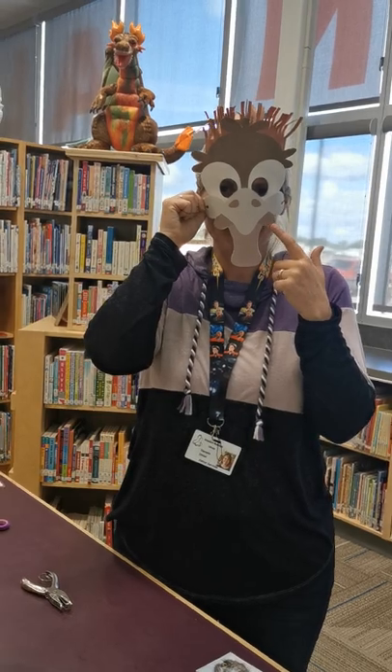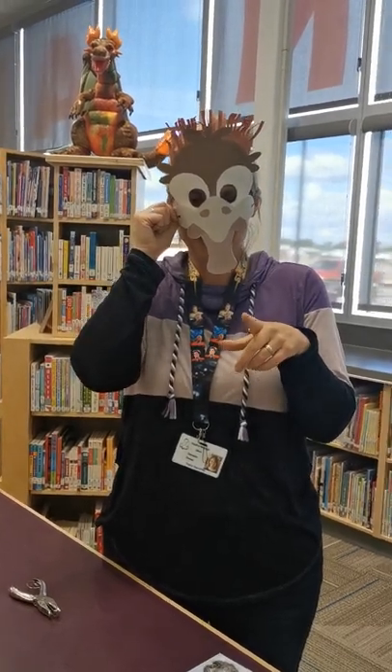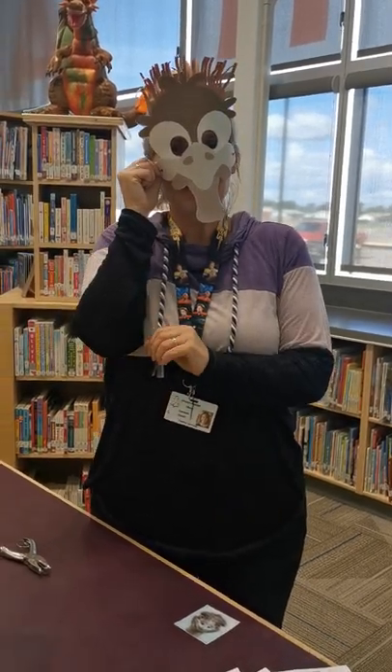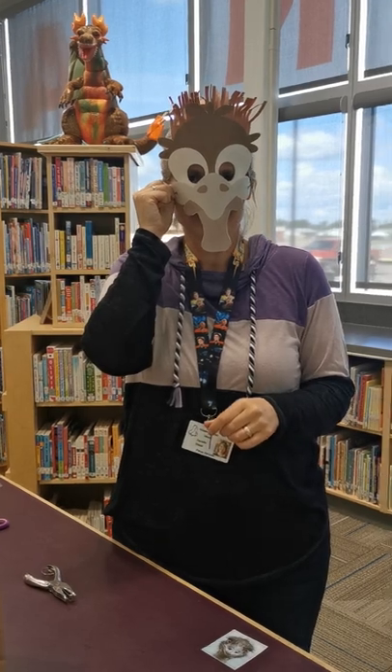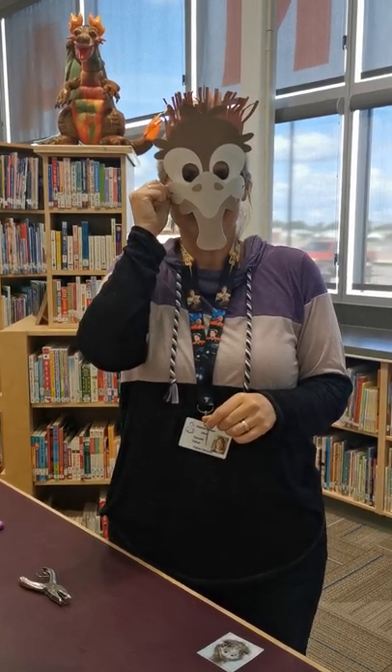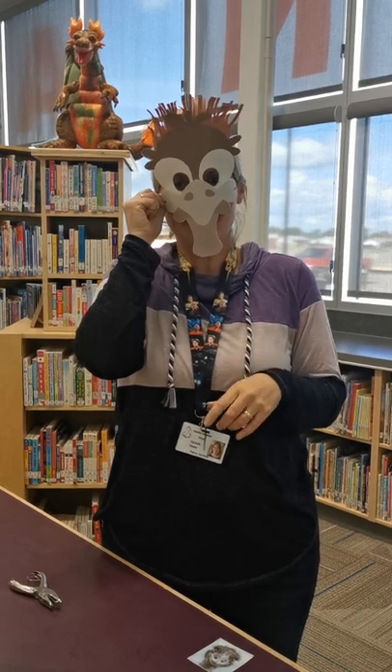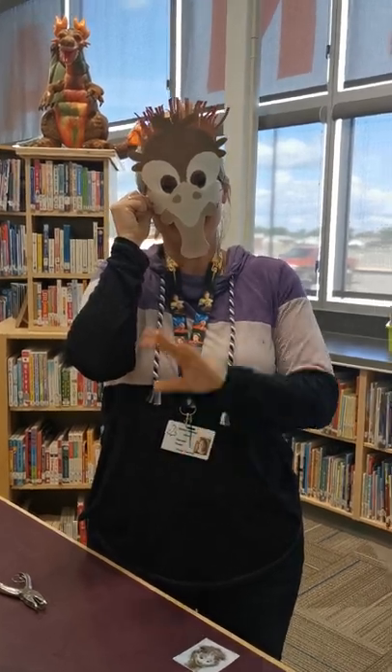Then you could run around with this mask on and see how fast you can run, because emus can run 48 kilometers an hour — that's pretty fast. If somebody made an emu mask and then decided to wear it into the library, that would probably be one of the best things that could happen — it might even be prize worthy. So we hope to see your masks. Even if you don't want to come down to the library, you can post them. And we will see you next month. Bye.